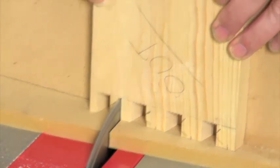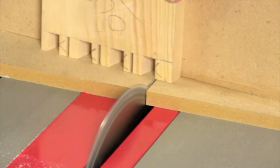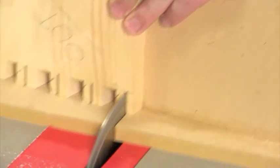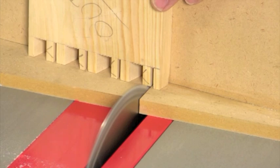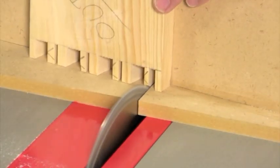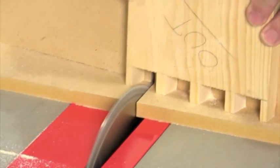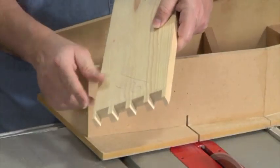Always cut on the waist side of each line. After you've made your final pin cut, continue removing the waist between the pins, working your way down along the length of the board. Once all the waste has been cut away, your pin board is done.